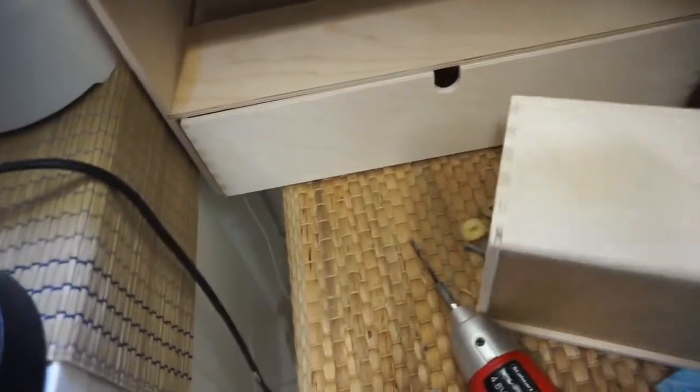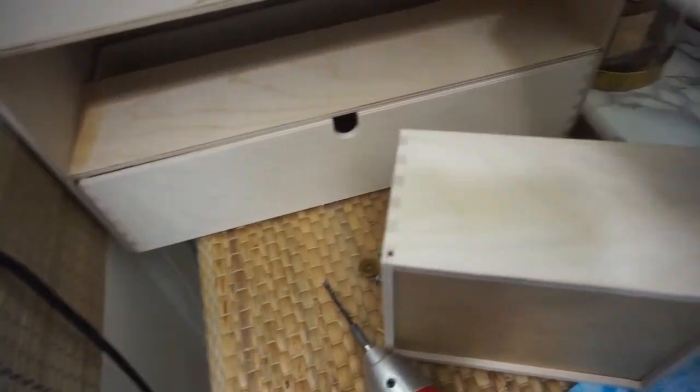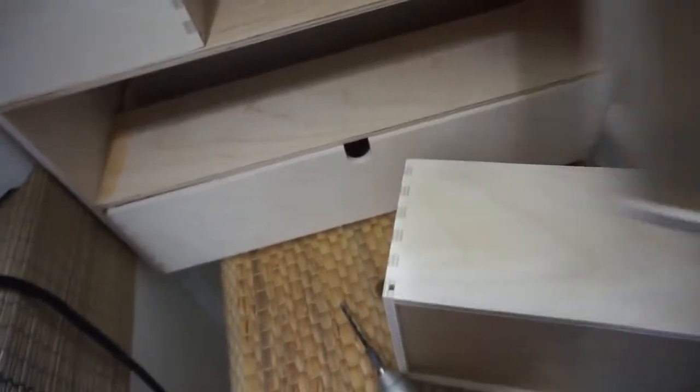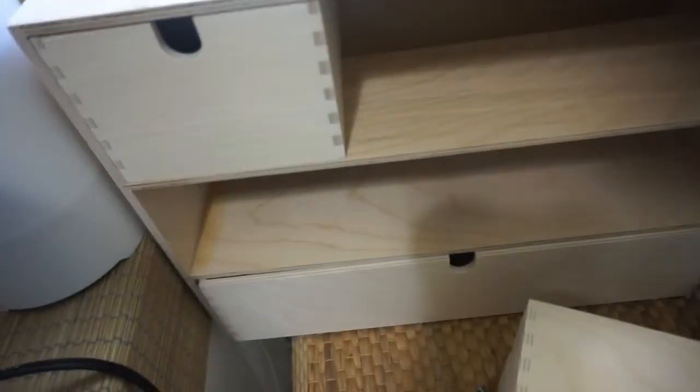So in the meantime while my little mini drill charges, I'm gonna go ahead and glue the drawers together because time is slipping. I did turn the drawers inwards with the loop here, turned it inwards — that's what I'm gonna do.